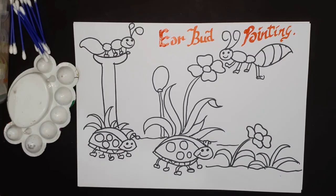Hello everyone, welcome to Doodle Voodle! Today I'm super excited to make this video for toddlers. We are going to learn earbud printing. I know all children are sitting at home and getting bored, so here is a fun-filled activity for all the children.